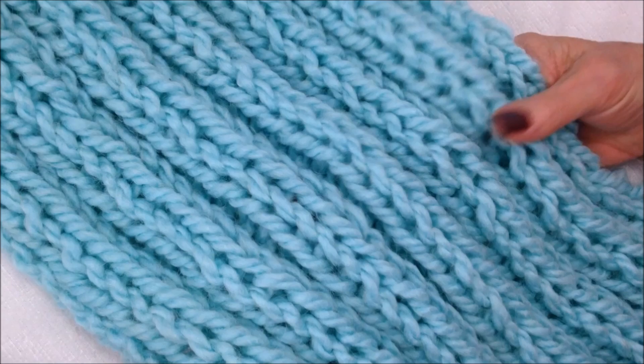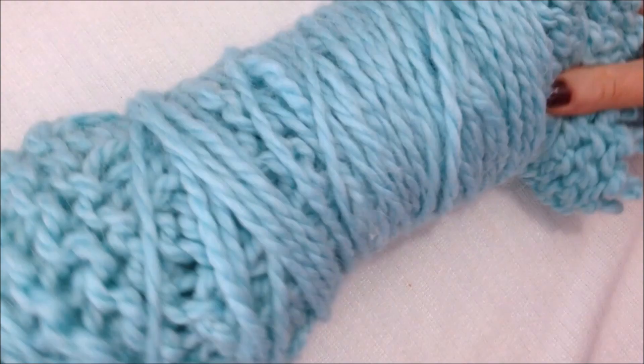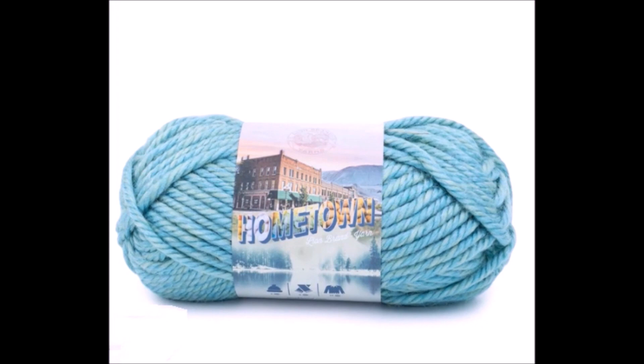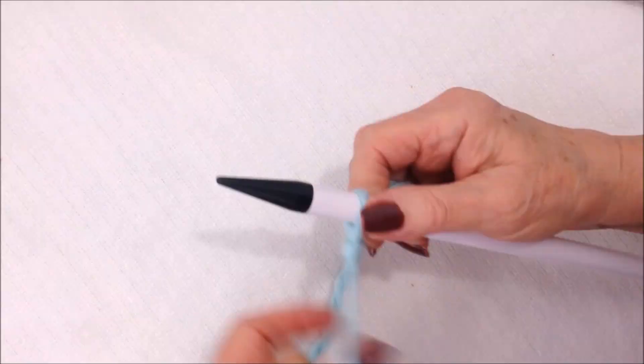To make this super easy knitted Ruana, I'm just going to knit two long scarves, and I'm working with Lion Brand Hometown Super Bulky and 12 millimeter knitting needles.